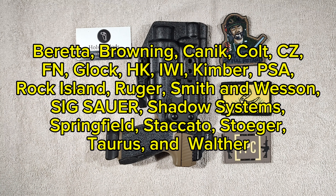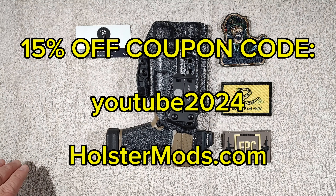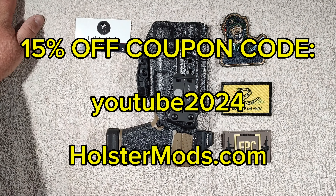Okay, I'll give you guys a moment to read all that and take a look. In addition, he's also given me a coupon code that I can include in the video — anybody who uses this code will get 15% off their custom holster order. The code is YouTube2024, all one word, all lowercase.